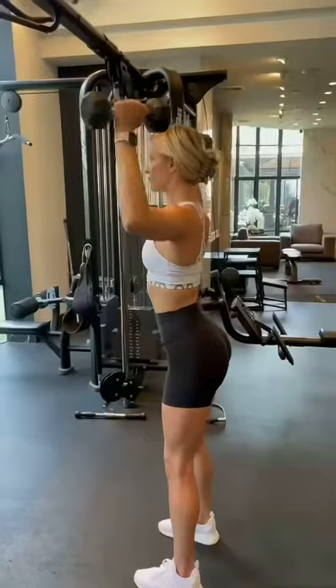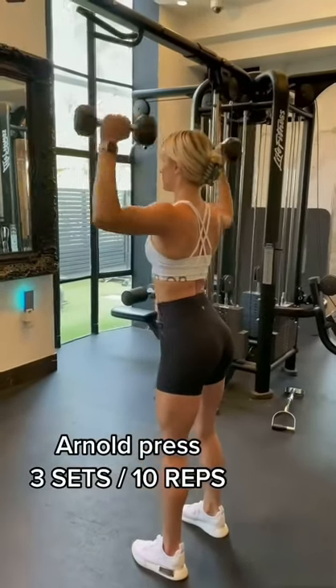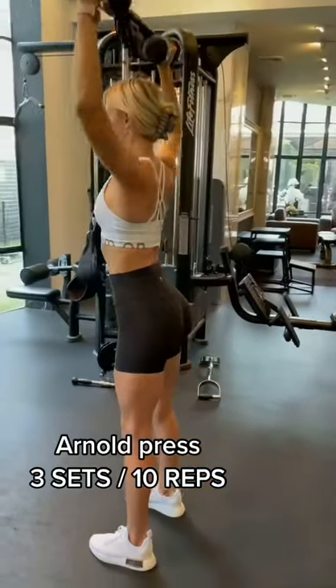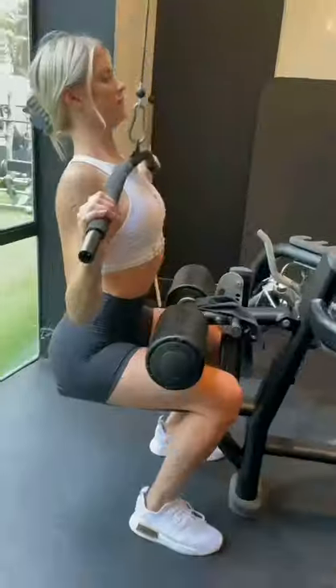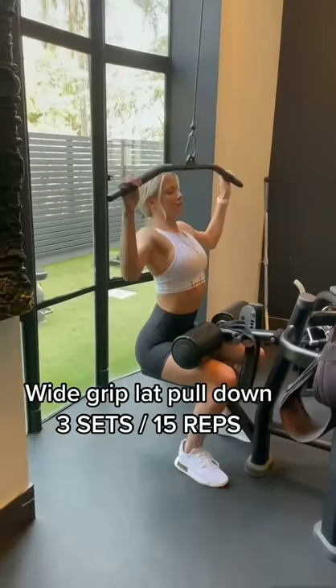Keep those reps high with moderate weight, and start hitting these upper body workouts at least once or twice a week, because this plays a big role in shaping that hourglass figure. And if you don't have access to a gym, you can grab some bands and dumbbells and make this just as effective as if you were in the gym.